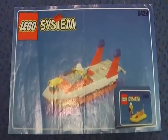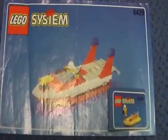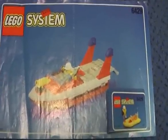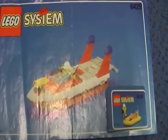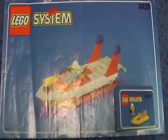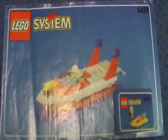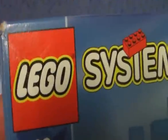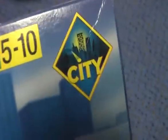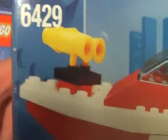Hello guys, this is Kukul here with another LEGO System review. Today I'm going to review a set which is part of the LEGO System City theme — the old LEGO City theme. Today I'm going to review the Blaze Response, set number 6429. It comes with two minifigures and was made in 1998. Here is the box — it's part of the LEGO System City, and this is the old city logo.